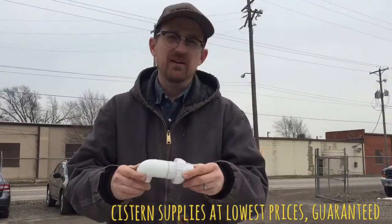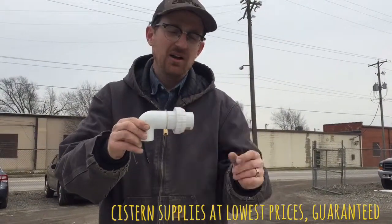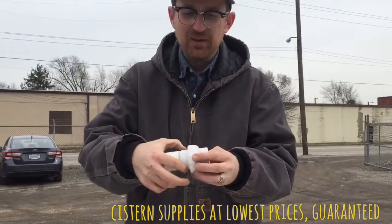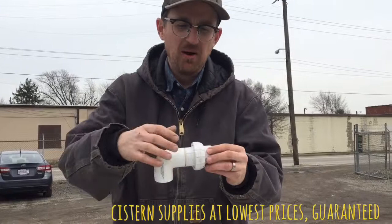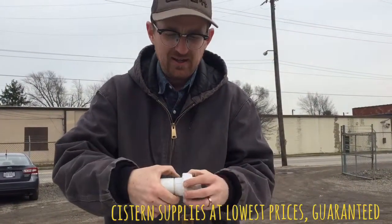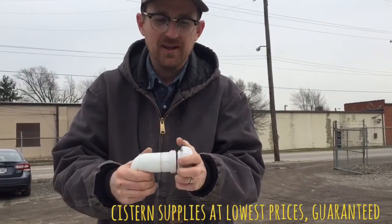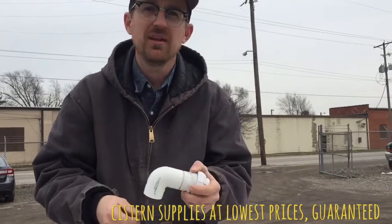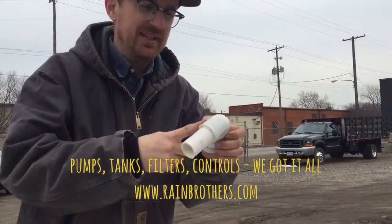The other thing I'm doing here is putting a union fitting on this horizontal run of one-inch pipe inside the tank. This union fitting allows for a quick release of the pump if I ever need to pull it out for servicing. A union is simply a disconnect point in the pipe that allows for a quick disconnect to remove the pump.